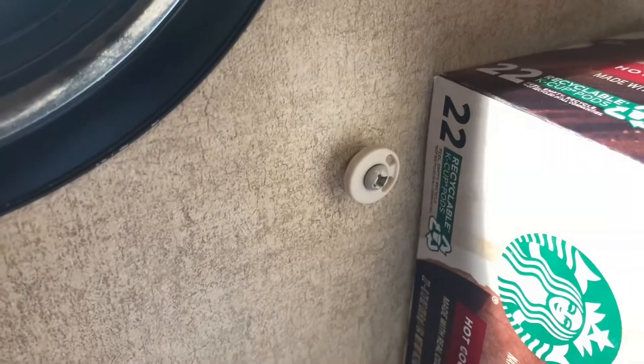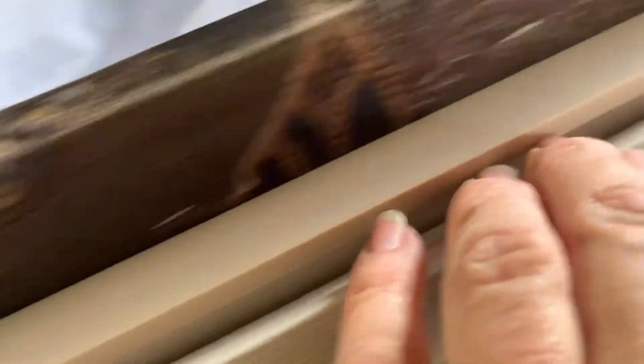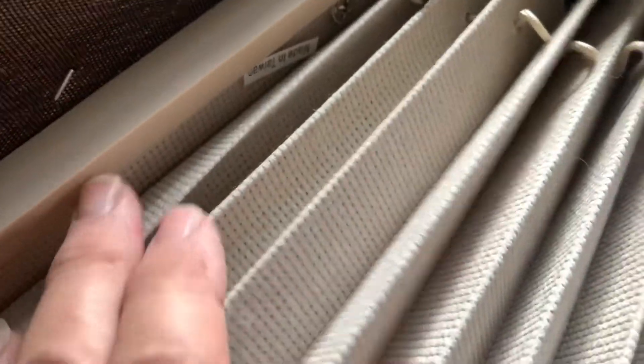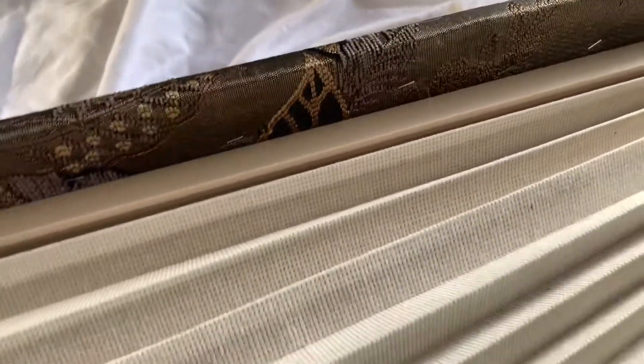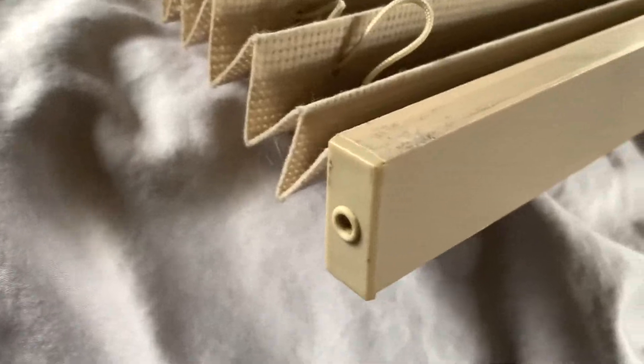I've got to unscrew these guys where the ends go. This one's already off, been off for a long time. So I'm going to unscrew this one. The next part — I've got it laying on my bed now. Next part, I have to take these screws out — one and two — because I have to get the string up from inside here. The string runs through here once or twice and through here twice, and then they come out each end here and here. There's a hole there for one end and a hole here.